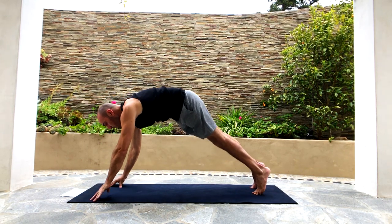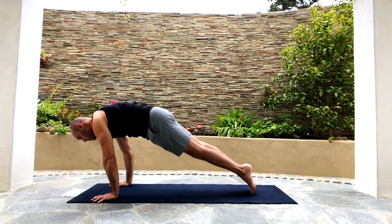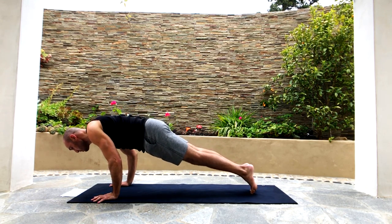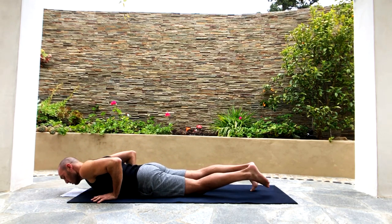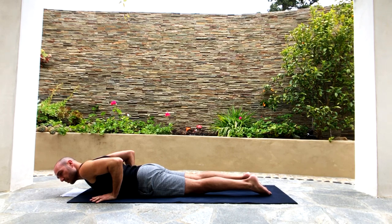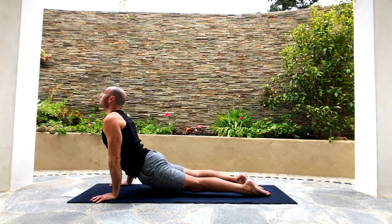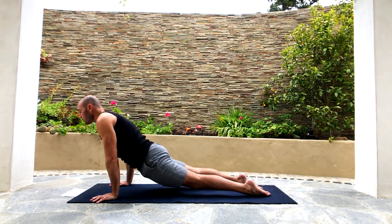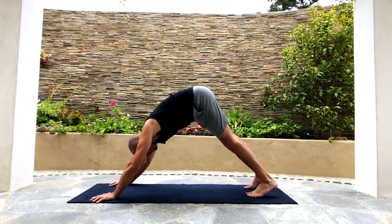Sweep the hands down, step the foot back into plank, lean the shoulders forward, and then lower down slowly. Now let's do upward facing dog — straighten your arms, and the only things that touch the floor are the tops of your feet and your hands as you look up. Then tuck your toes and go into downward facing dog. Breathe.